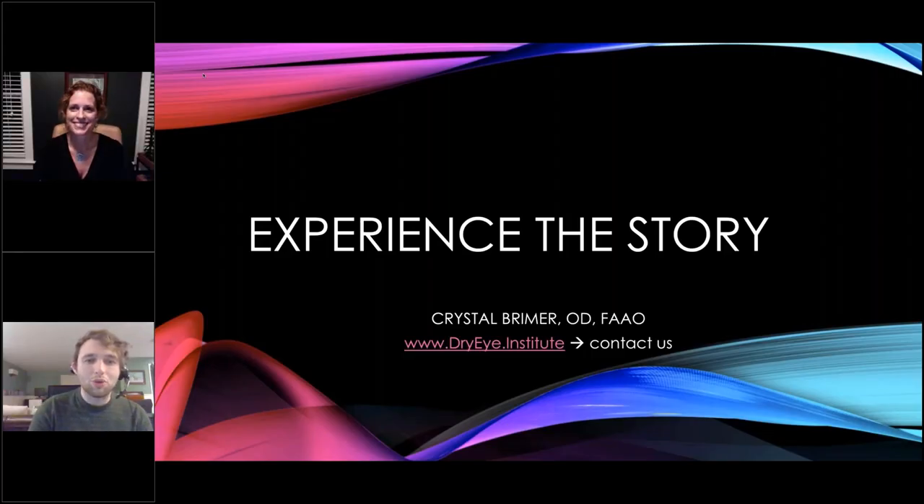Welcome everyone, and welcome to a step-by-step dry eye workup with Dr. Crystal Breimer. Just as a reminder, you have a text box on your GoToWebinar screen where you can enter in questions at any point during this presentation. Our presenter today is the ever-famous Dr. Breimer. She helped design the Keratograph Crystal Tear Report, has instructed hundreds of doctors in dry eye practices, and is one of the foremost experts in the field.